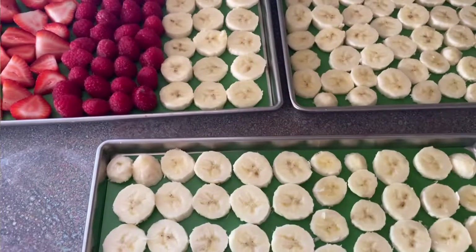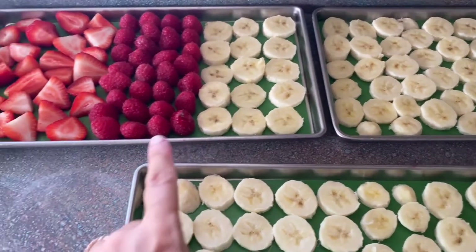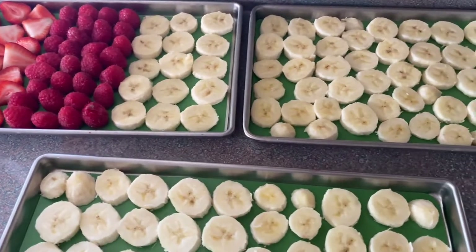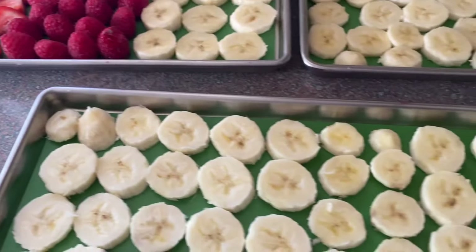On this day I decided to do bananas again, and I did some raspberries and some strawberries. I've been hearing really good things about preserving strawberries and raspberries, so I'm giving it a try.